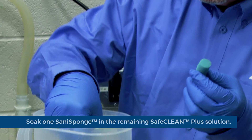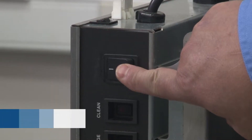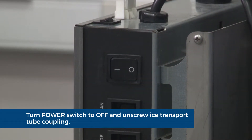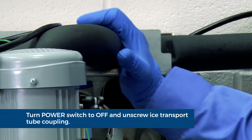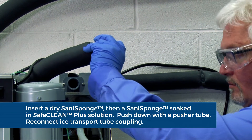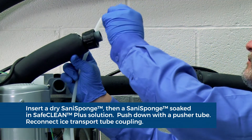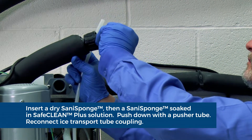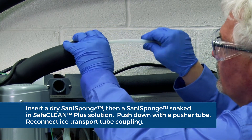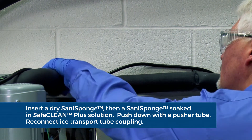Soak one Sani sponge in the remaining SafeClean Plus solution. To clean the ice transport tube, press the power switch to the off position. Unscrew the ice transport tube coupling. Use disposable food service grade gloves and insert a dry Sani sponge in the ice transport tube. Next, insert the Sani sponge soaked in SafeClean Plus ice machine cleaner. Push both Sani sponges down the ice transport tube with the supplied pusher tube.